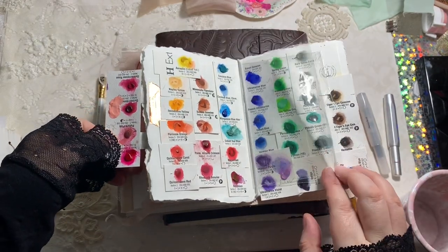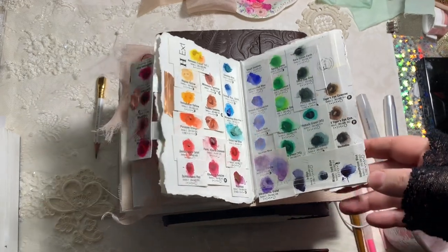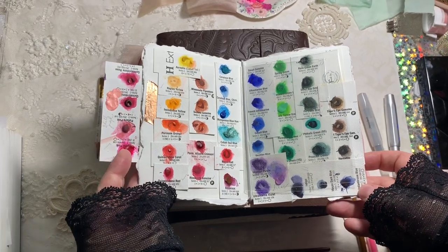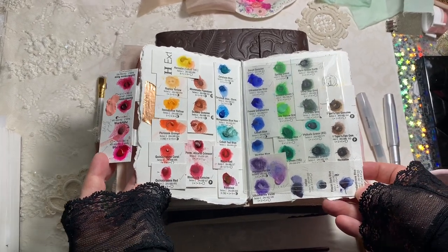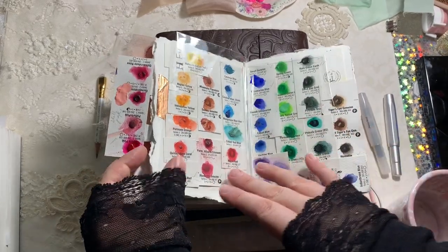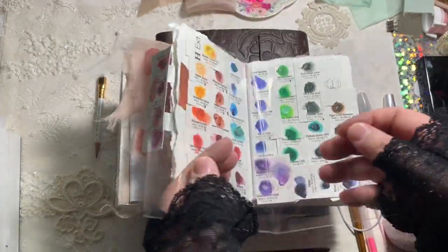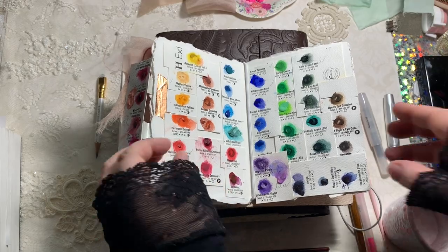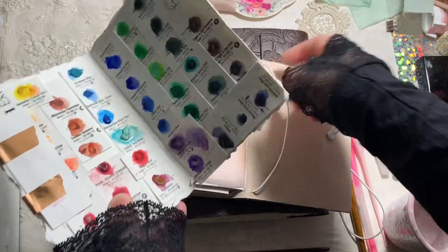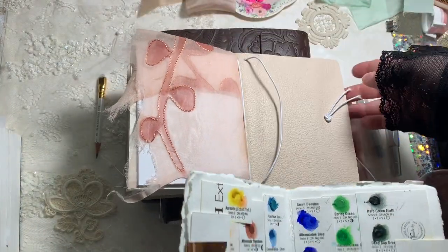The main palette I used on the trip is this one. I got the Daniel Smith 238 dot cards — you can get them on Amazon — and I had pretty much exhausted most of the colors but there were a few bits left. I basically just cut that apart, grabbed the colors I wanted to use, and glued them all together on a sheet of cardboard, then added a few extra colors and took that with me.